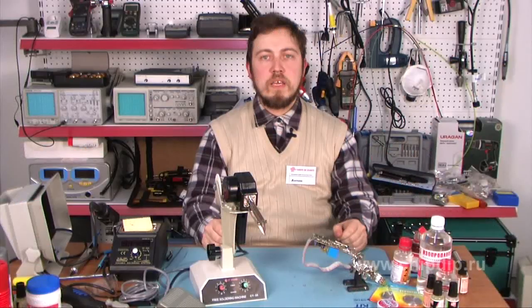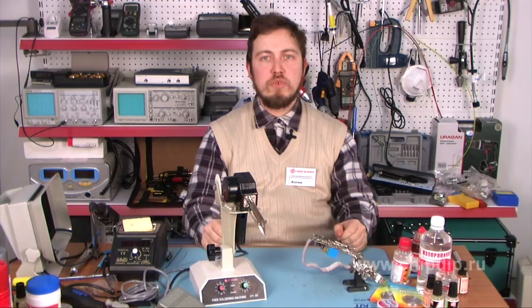I have told you about the specifics of work at the semi-automatic soldering station, which allows you to seriously speed up your work at the mounting of radio electronic components and make this work easier. Thank you.